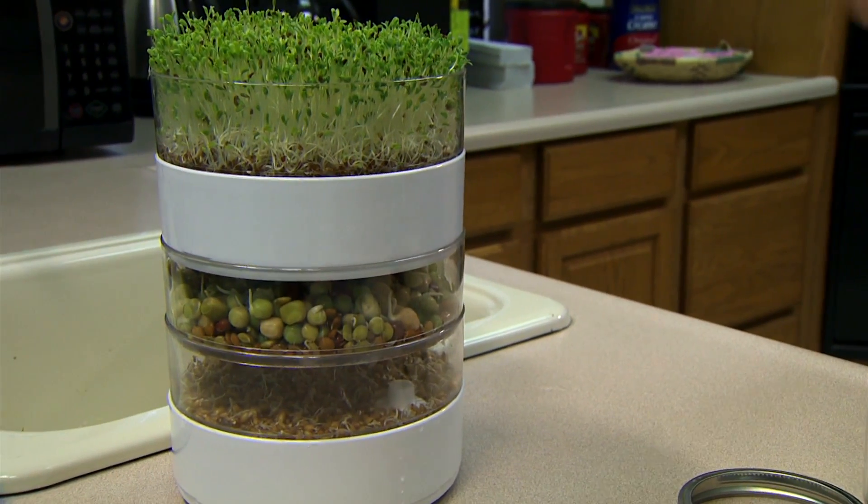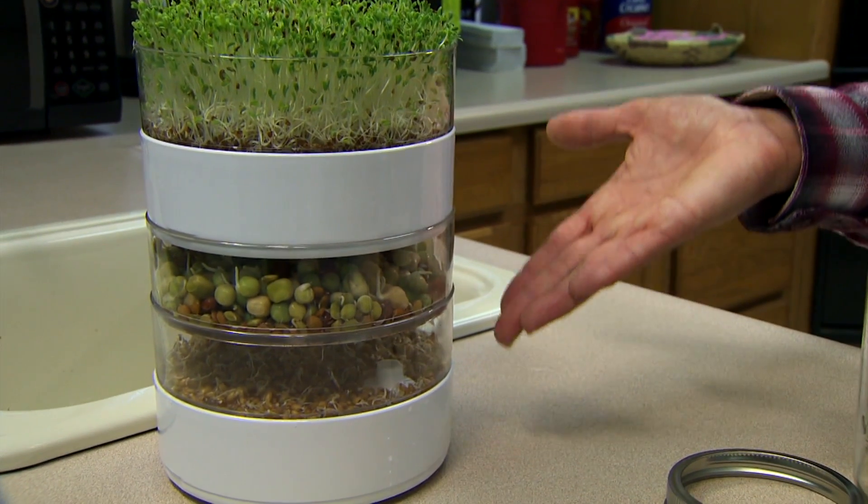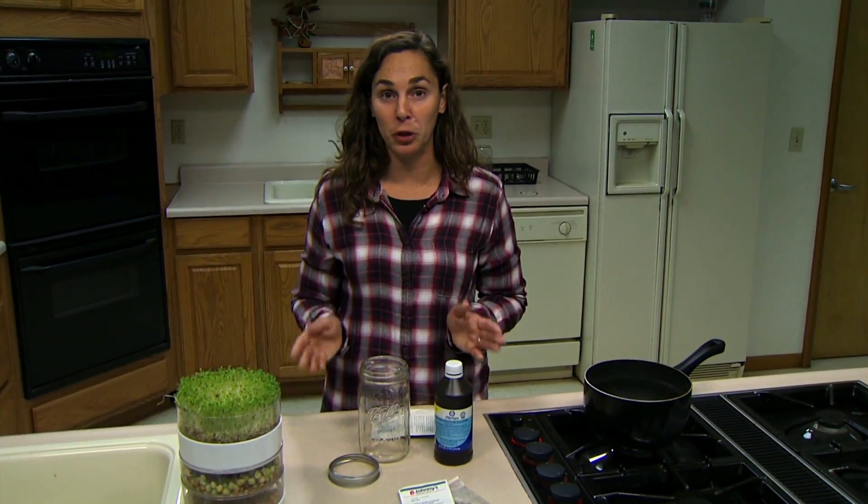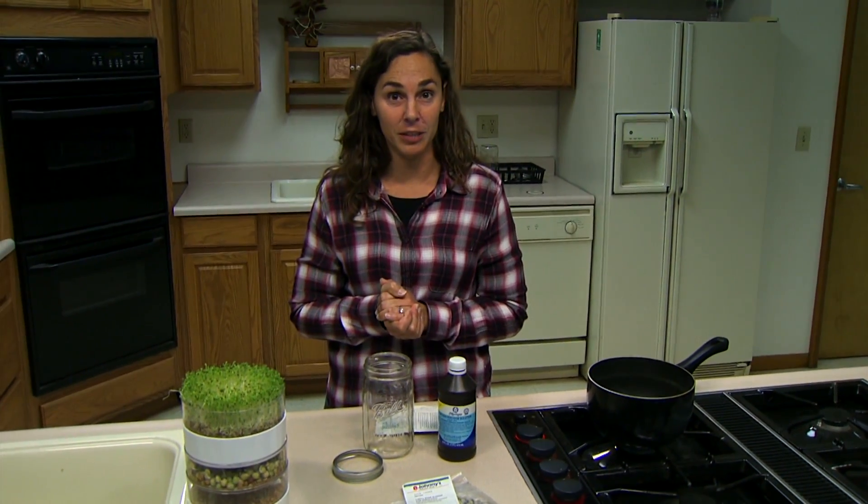Certain populations are more at risk for food-borne illnesses, including very young children, elderly persons, and people who have immune deficiencies. Food-borne illnesses are associated with raw sprouts, so we recommend cooking any type of sprout before you consume them to reduce your risk of illness.